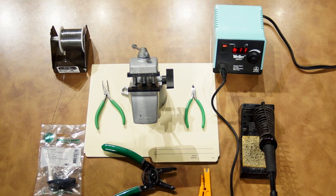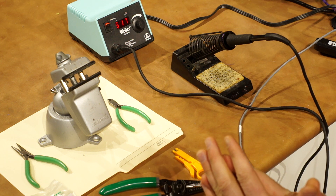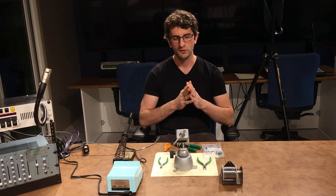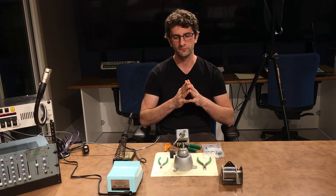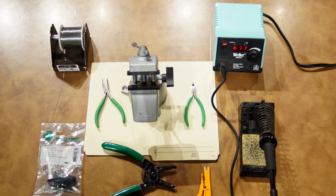First I want to talk through the different things you will need, and they are all shown here. First of all you need a decent soldering iron with a fairly narrow tip. You'll need rosin core solder. Some kind of clamp is always good. Needle nose pliers are always handy. Some kind of small cutters. Jacket removers are very handy. And wire strippers are essential. And then of course your Neutrik connector.